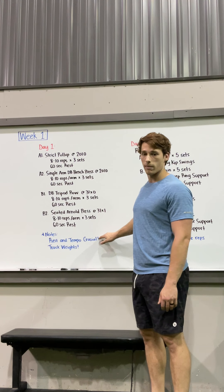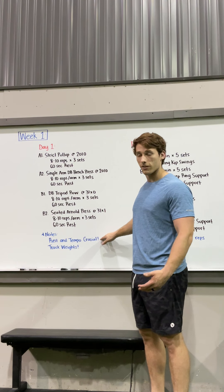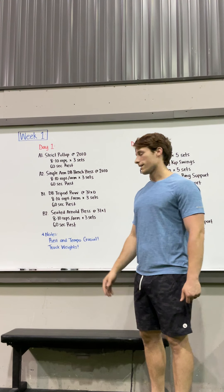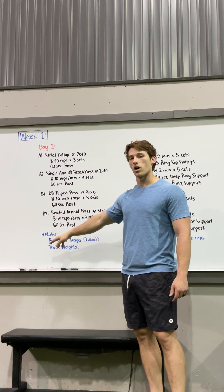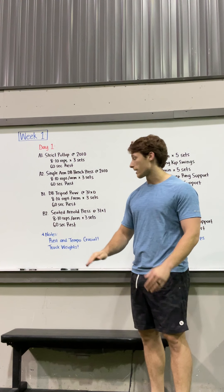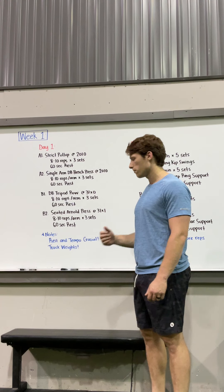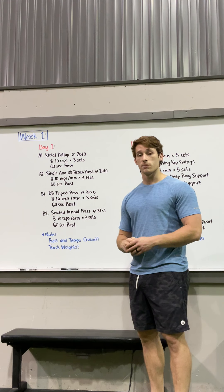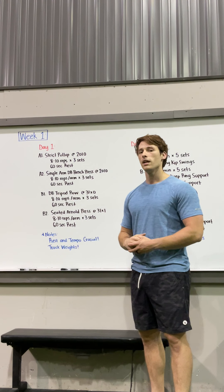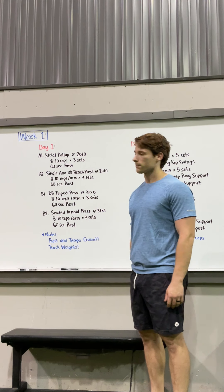Rest and tempo are crucial to making this workout effective. Do not sacrifice tempo to lift more weight. If you can't hold the tempo for eight to ten reps across three sets, drop the weight. Stick to exactly 60 seconds of rest — don't cut it short or extend it. If it feels too hard, drop the weight; if it feels easy, that's fine. We'll eventually drop rest down to 30 seconds, and then keeping the same weight and tempo will be genuinely hard. Stick with it — that's Day 1.